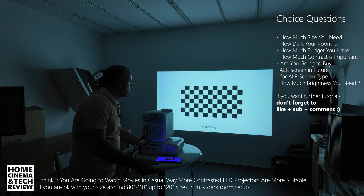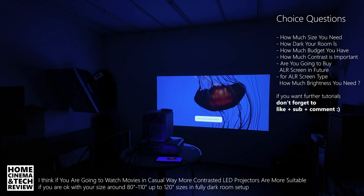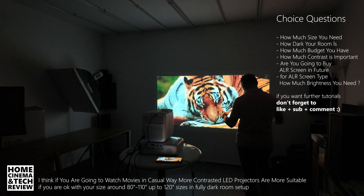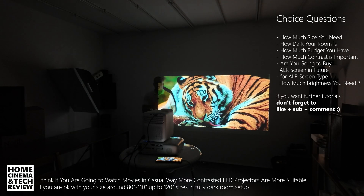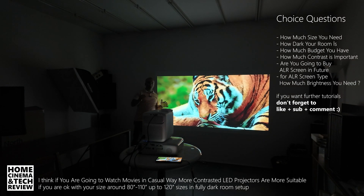Around 100 inches — this is about 100 inches-plus. This is the spot where you want to use the Wambu. My general point is: if you are going to stay under 120 inches, you can go with LED projectors, less-than-1,000 ANSI lumen projectors.